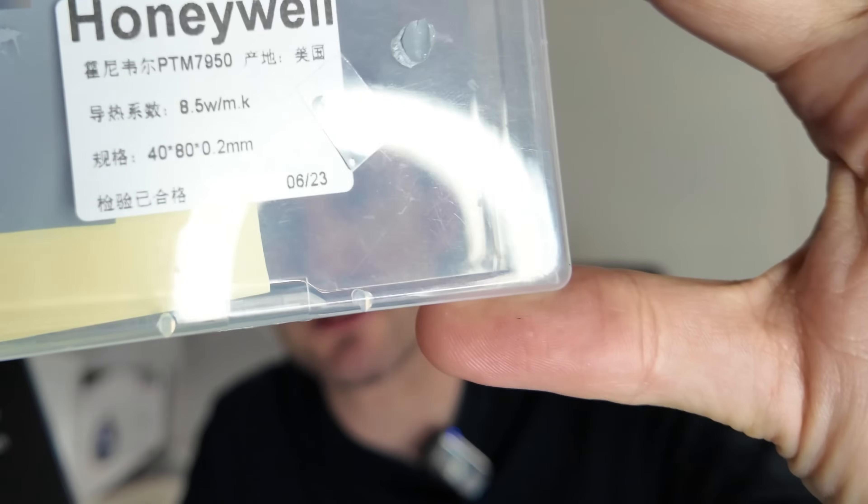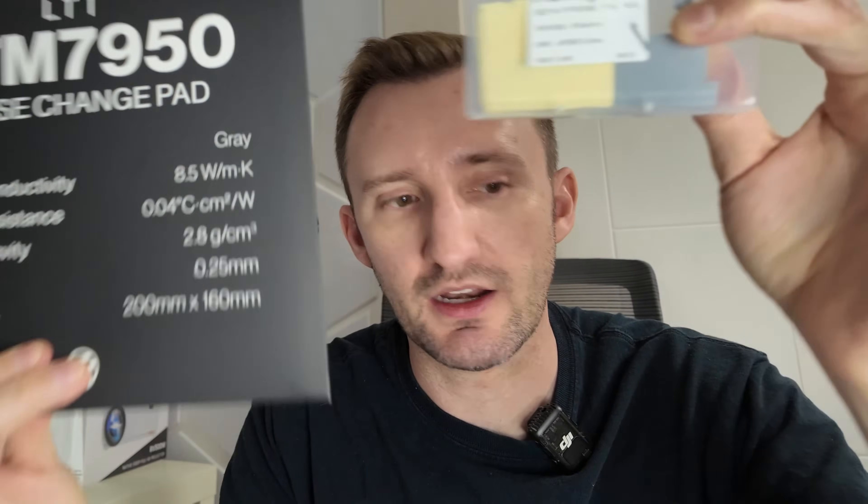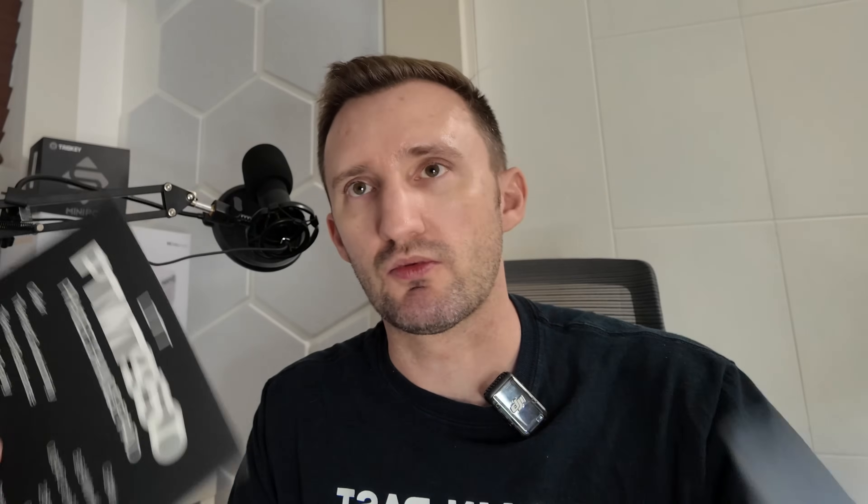My expected results: the paste works fine, the actual PTM is going to be much better — significantly better — resulting in lower temperatures and potentially better Cinebench scores. I expect the PTM to work fantastic because I pretty much know that it does, though I haven't used it on this specific chip. Ideally, the Linus stuff will be equal to the authentic Honeywell PTM7950 I imported, which would speak well to the LTT product and validate a market for people who don't want to import from overseas.